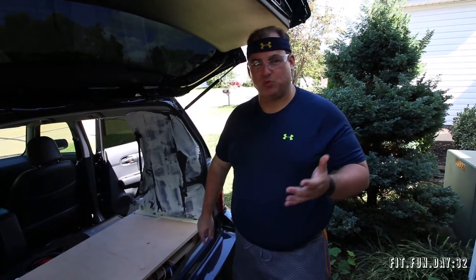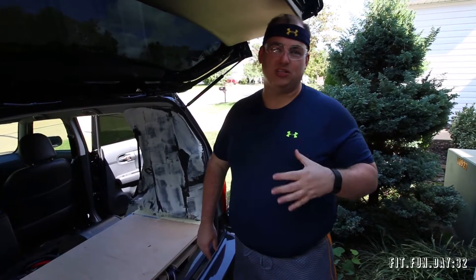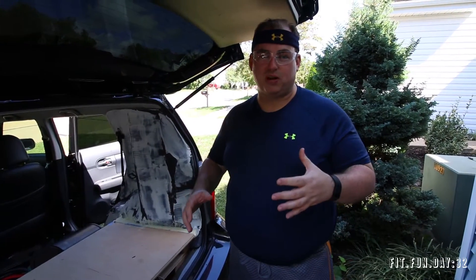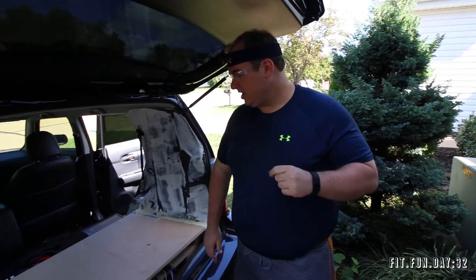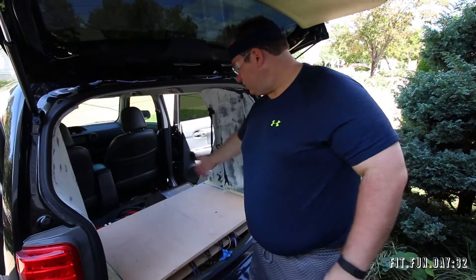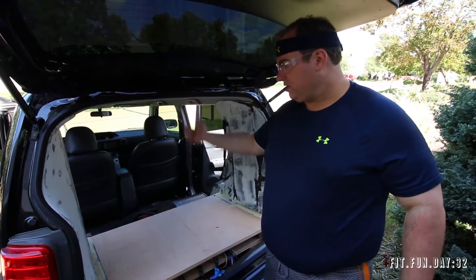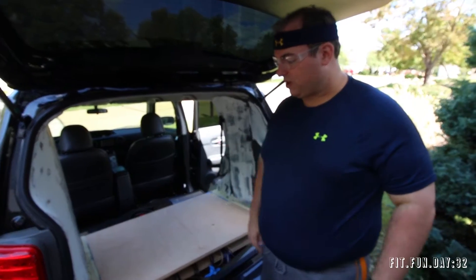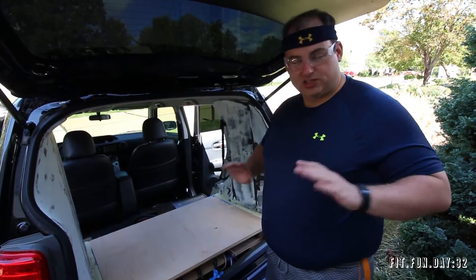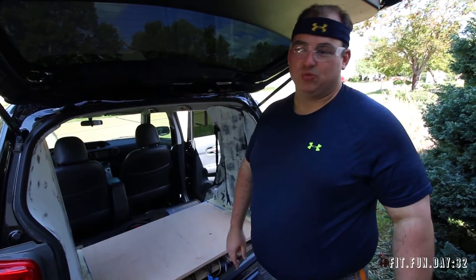Hey everybody. Tomorrow is Import Face-Off — the second one of the year. And I'm tired of going to these things with no subwoofers. So I'm just going to put together a quick 212 box for the Ground Zeros. I'm going to do 212s with two 4-inch ports facing the rear. Depends on which way it sounds better, but it'll be a pretty versatile box. Just a standard double baffle 212 box. I'm going to bust it out in record time.